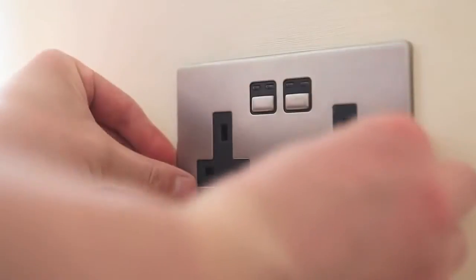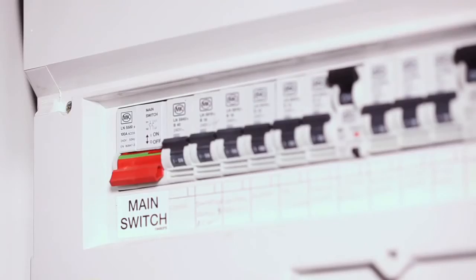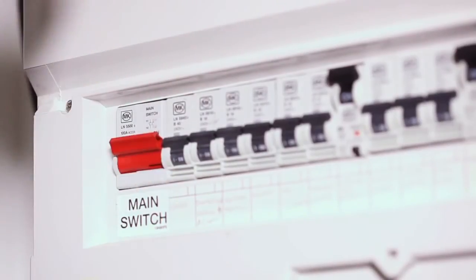Replace the plate. A click sound should be heard to signify that the plate has been correctly fitted. Turn the mains electrical supply back on.